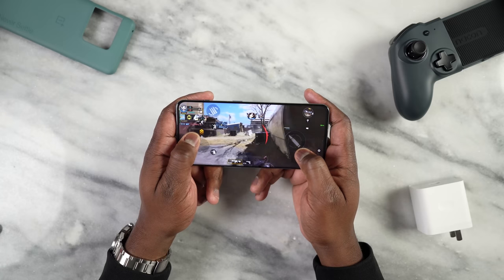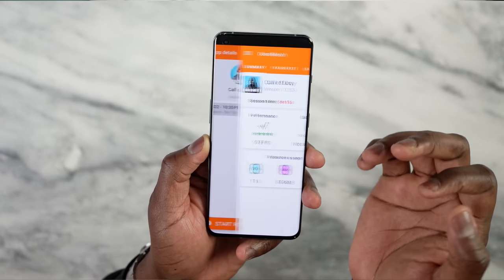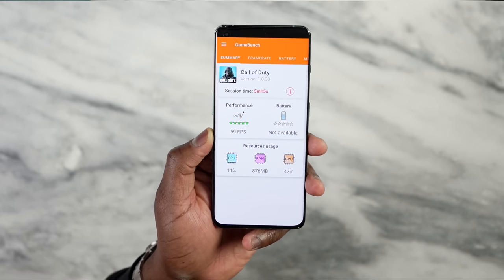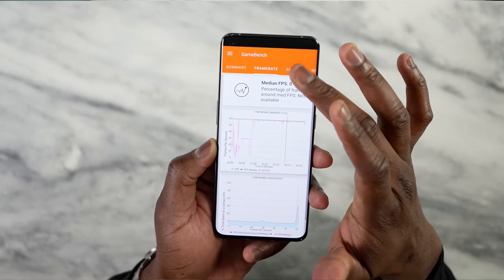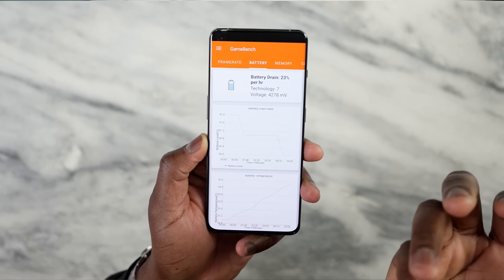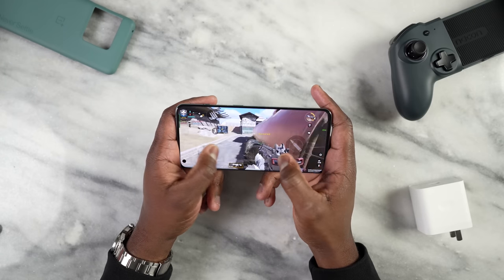I want to go into the benchmarks. Call of Duty Mobile — using our benchmark tool GameBench Pro — we got 59 frames per second, which is pretty solid, over five minutes of gameplay. CPU was 11%, GPU was 47%, and we used about 876 megabytes of RAM. Battery drain calculated at about 23% per hour, which is a bit high. That's what you get with Call of Duty Mobile.